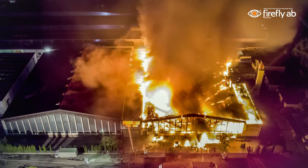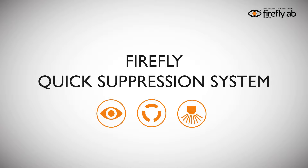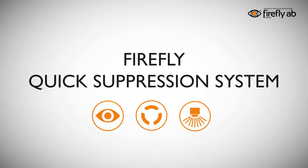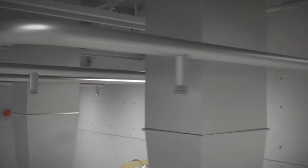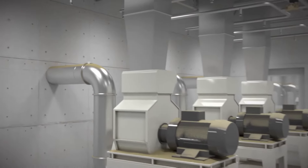To avoid fires in the process industry, Firefly has developed the Quick Suppression System. A Quick Suppression System is a fixed automatic fire suppression system with an extremely fast response time.